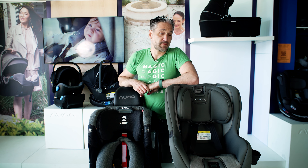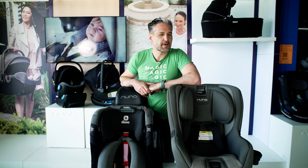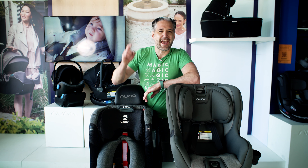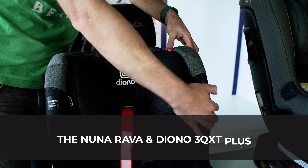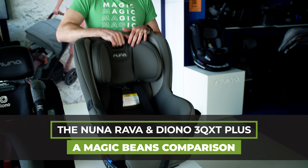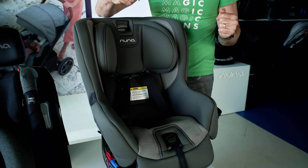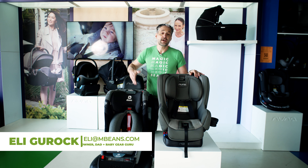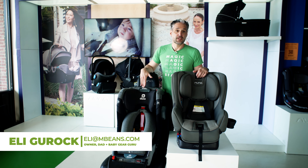So if you're shopping for convertible car seats, you may be looking at the Nuna Rava. But there's one car seat that you really should be considering, and I'm going to tell you all about it. Hey, it's me Eli from Magic Beans Videos, and I'm going to be comparing in this video the Nuna Rava and the Diono 3QXT Plus.